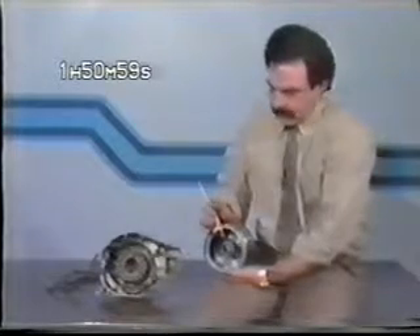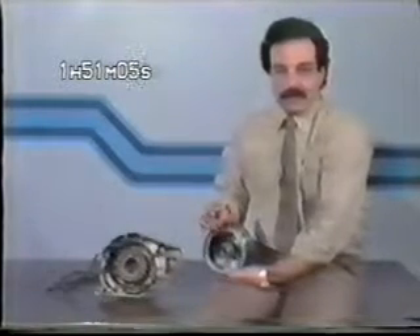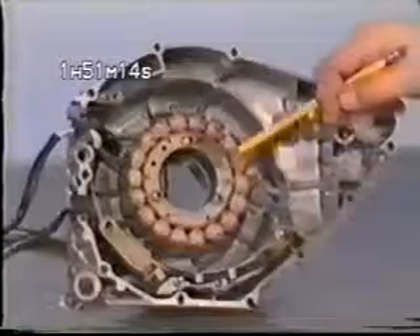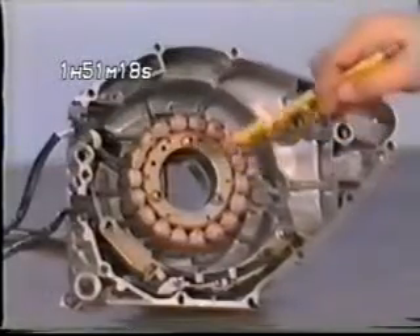Fixed to this rotor are four magnets, each possessing a north and south pole. The magnetic flux field, or lines of magnetic force, exist between these poles. As the rotor turns, these flux lines cut through the stator windings, and current is produced — AC, or alternating current, to be more precise.